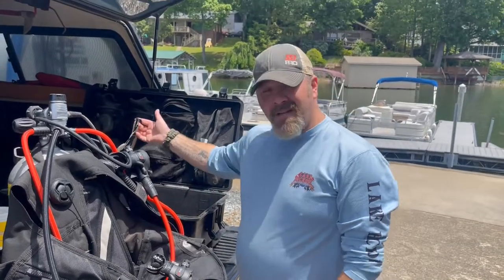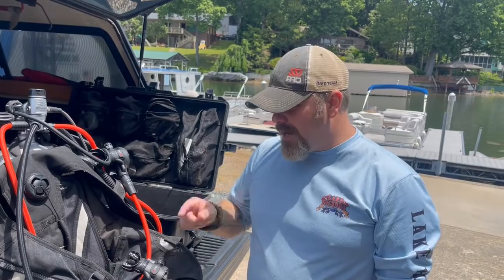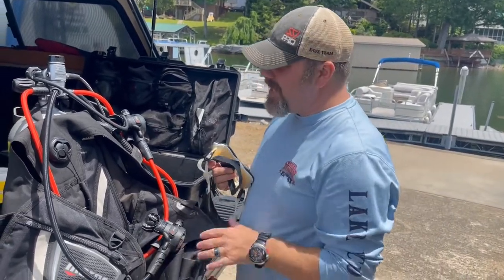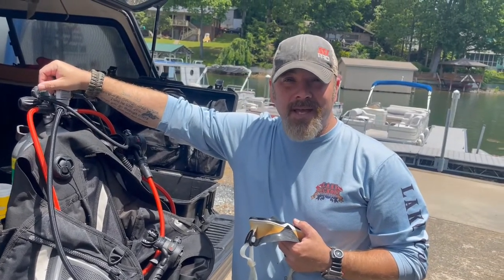No computer, really nothing fancy. To be honest, I'm not even wearing a wetsuit or drysuit, and I'm not even going to be wearing fins. We're going to talk in this video about not overweighting — actually, I'm going to be overweighting myself. I've got about 10 extra pounds and a steel tank, and basically I'm going to be planted to the bottom on this dive.